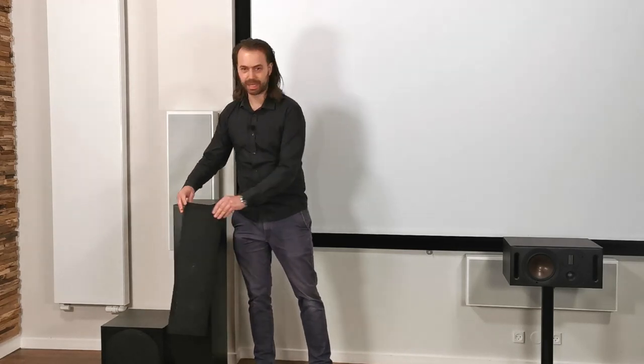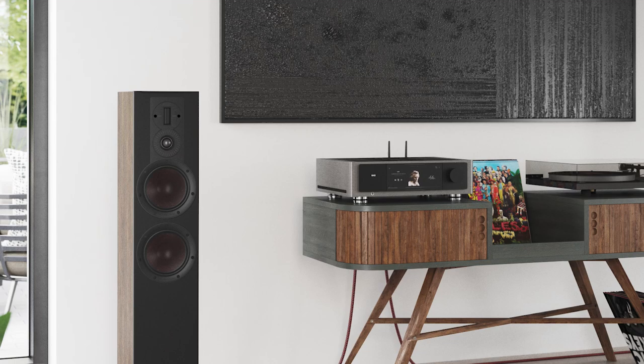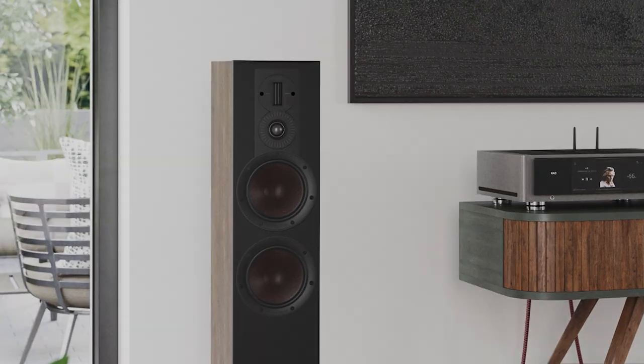Let's begin with taking a look at the two main speakers of the system, the DALI Opticon 6 Mach 2. The floor-standing Opticon 6 Mach 2 uses two 6.5-inch SMC and wood fiber cone bass midrange drivers and a hybrid tweeter module, configured in a two and a half way configuration.